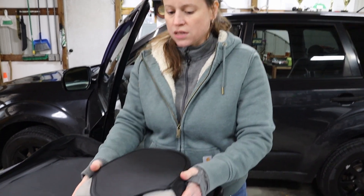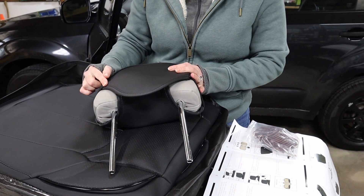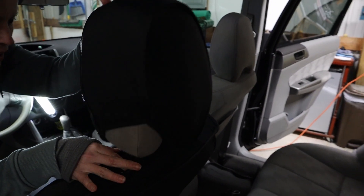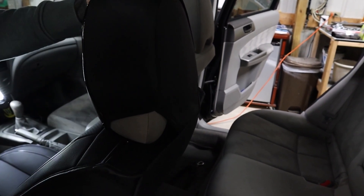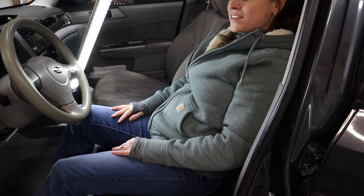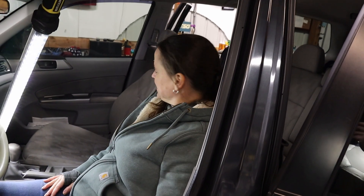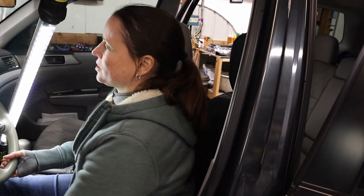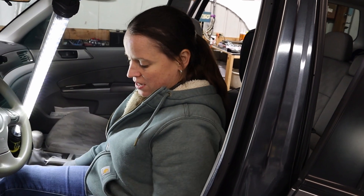On my 2010 Subaru Forester it doesn't fit perfectly, but these were not made just for a 2010 Forester — this is a universal set. I think the fitment is actually pretty good. It has a zipper up top so you can put your headrest back in place. I love the lumbar — this little pillow right here is exactly what my Subaru was missing. It feels nice and I don't feel like it's slipping around. I can actually adjust my seat forward without the seat cover slipping. That's really good for a universal cover.